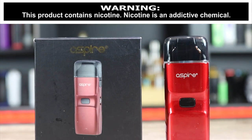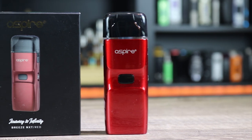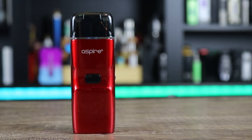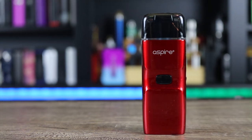What's up insiders? Deuces Jack at VapinInsider.com. Today we're going to be going over the Aspire Breeze NXT. Big question is, is this better than the OG? Make sure you watch the whole review to find out exactly what I think.